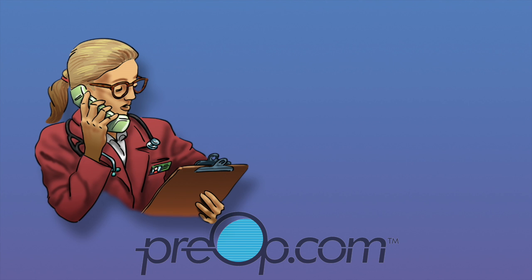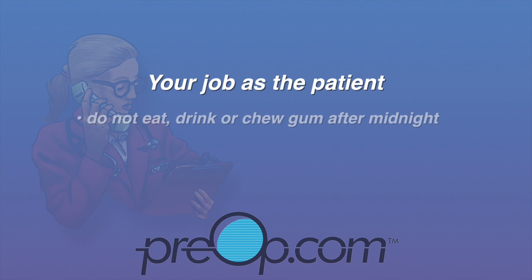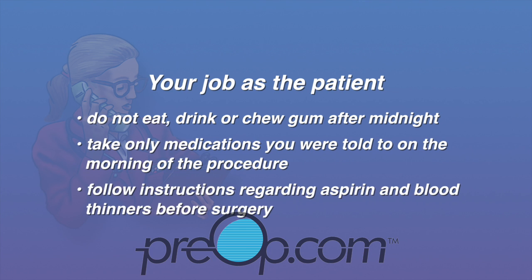To avoid cancellation of your procedure or complications, do not eat, drink, or chew gum after midnight the night before the procedure unless given different instructions. Take medications you were told to on the morning of the procedure with a sip of water. Follow instructions regarding aspirin and blood thinners before surgery, as you may be asked to stop or continue taking them depending on your situation.